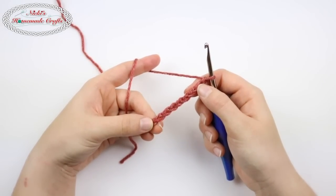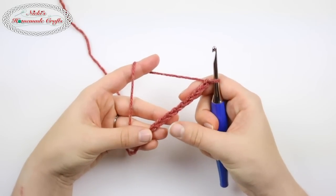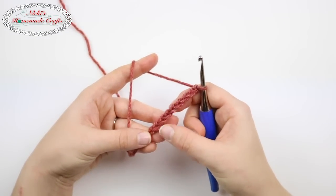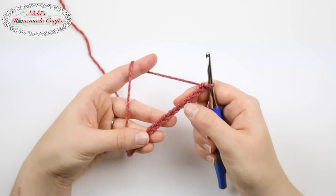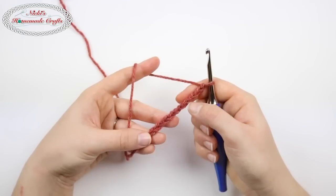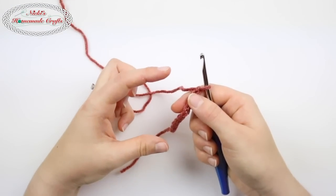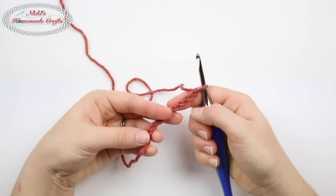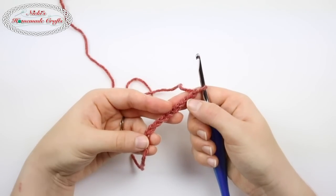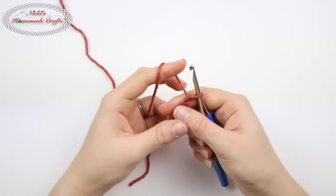A fold-over brim will eliminate quite a bit of that stretching. If you want a normal brim with no fold-over, I would highly recommend a chain number between 7 and 12. I like to be somewhere in the middle — 8 or 9 — that way it gives me a good height of the brim, not too short and not too long. If you want to do a fold-over brim, just double the number. I like to do 20 for a fold-over brim.